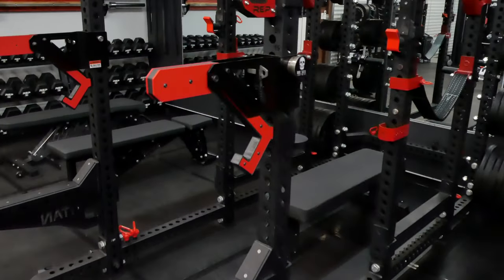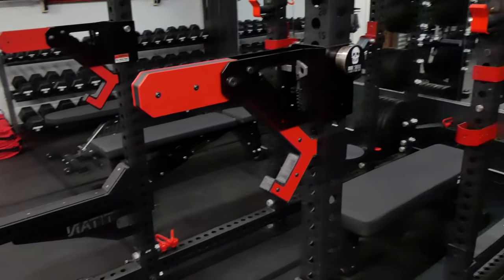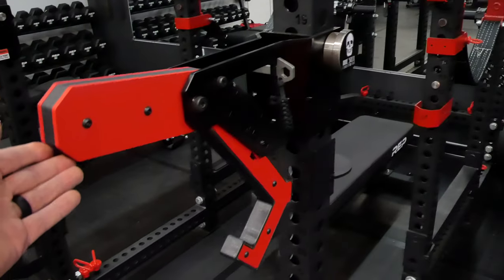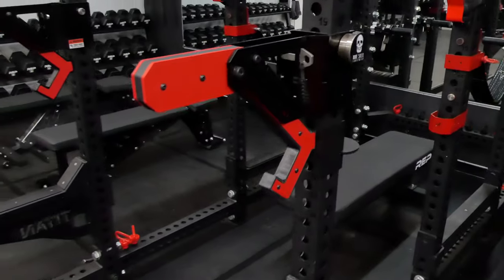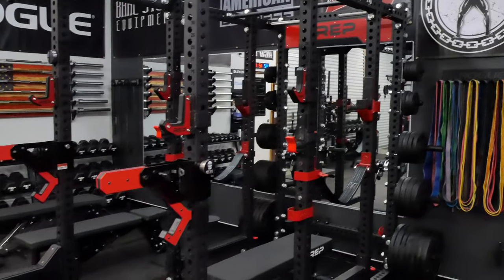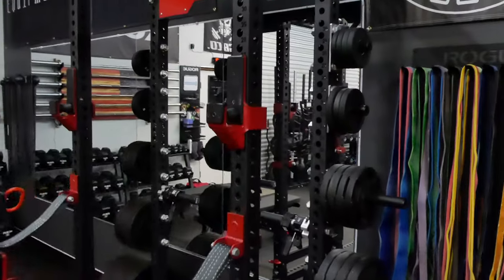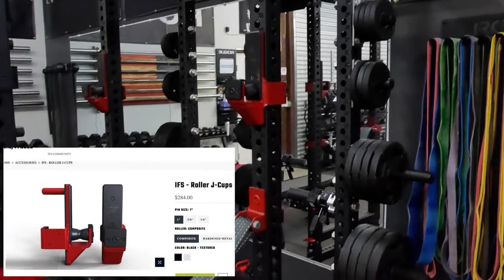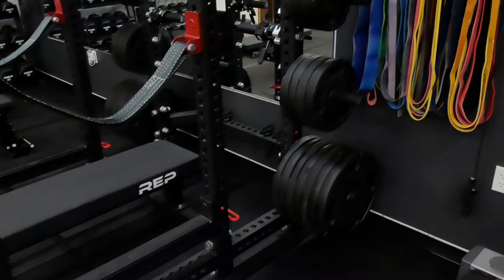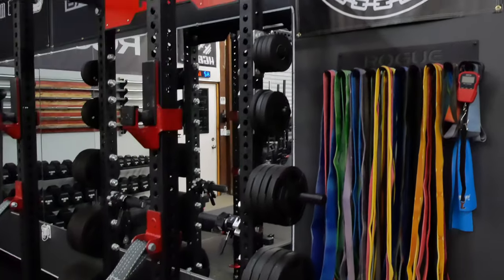The Rogue monos — I've got a review on those, you guys have seen that. I haven't moved them from this position, so I've just been using them for bench, and like I said in the review they work great for bench. I haven't moved them to do any squats — I just don't see a reason to, especially when I have the Irwin roller j-cups which work just fine for squats.